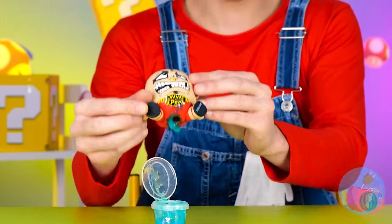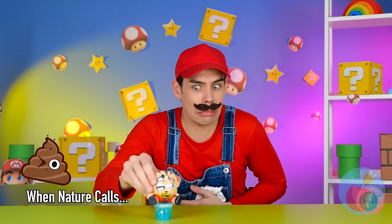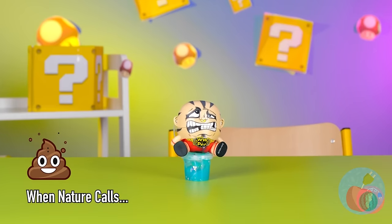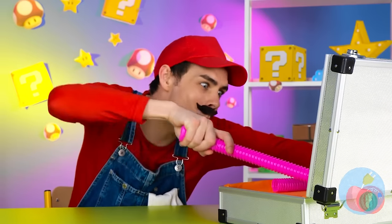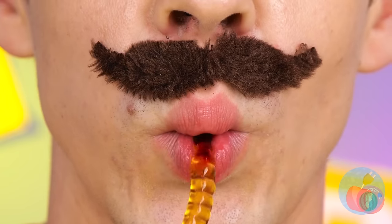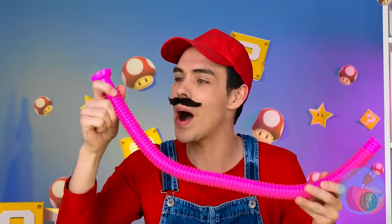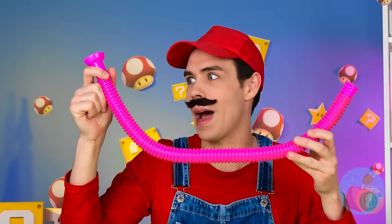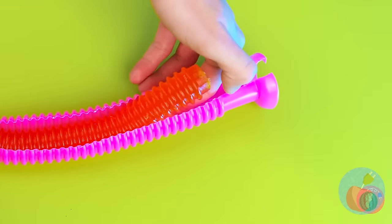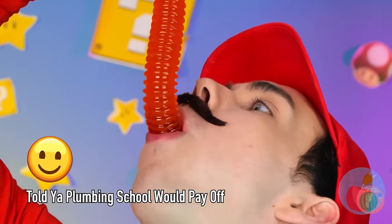Maybe we overdid things a bit. A little teepee to the rescue. A pop tube. Let's add a gummy worm. And some soda. Good thing Mario knows his way around a pipe. Soon we'll have a gummy anaconda. I can't tell if this is the head or tail - but either way, I know it's delicious.